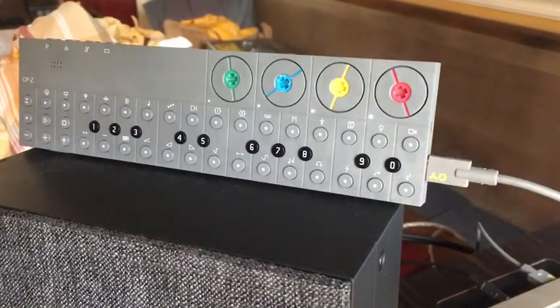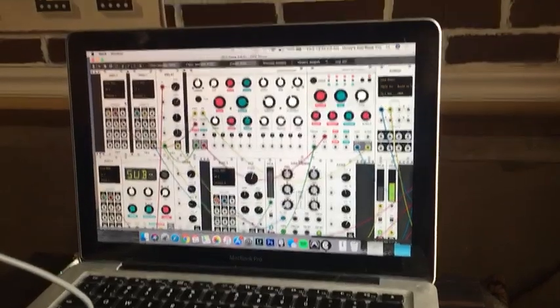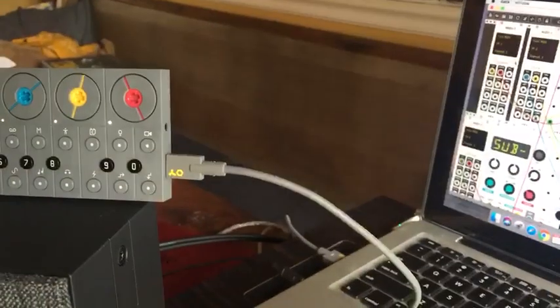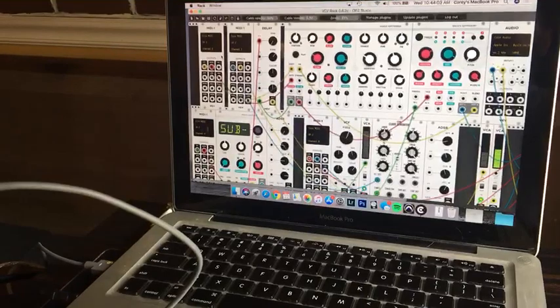So yeah, that's it! Let me know if you have questions or if you want me to share this patch — I think I can just save and export it. Look up VCV Rack, it's all free. I just hooked up the USB into my MacBook and it just worked.